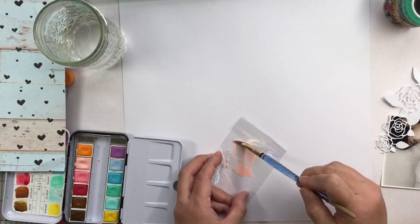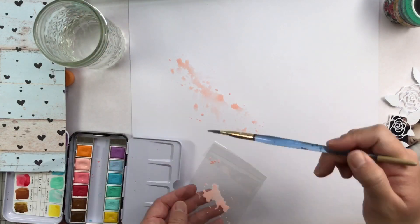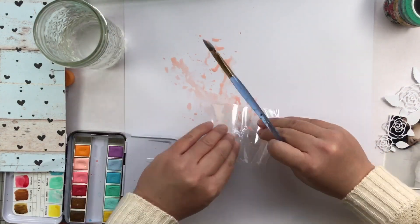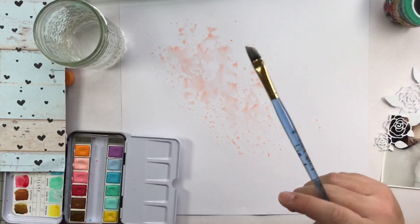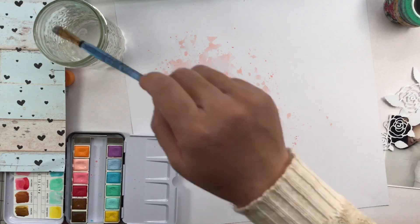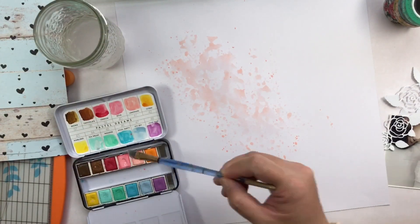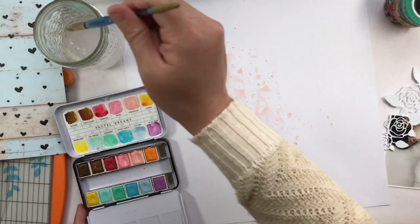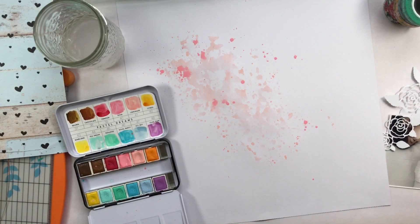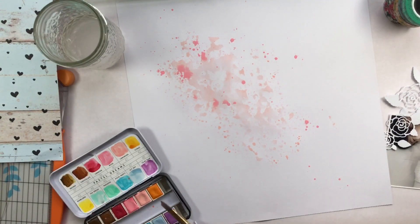I'm just starting out with some white cardstock. I am using some Prima watercolors — this is the pastel set. Right here I'm just doing the packaging technique with the watercolors: I take some watercolor, put it on a piece of plastic, add some water, and smush it onto the paper. Then I take my paintbrush, get a little bit of watercolor on it, and tap the brush to get big pink paint splatters all over the paper. I'm going to set that aside and let it dry.